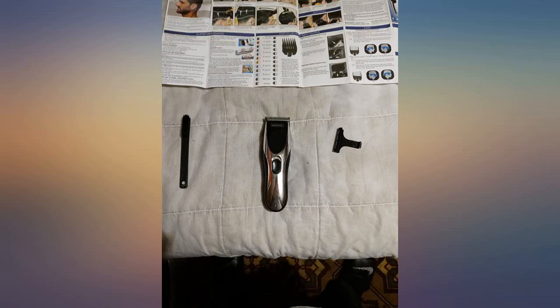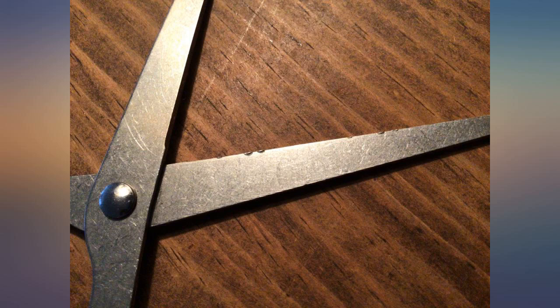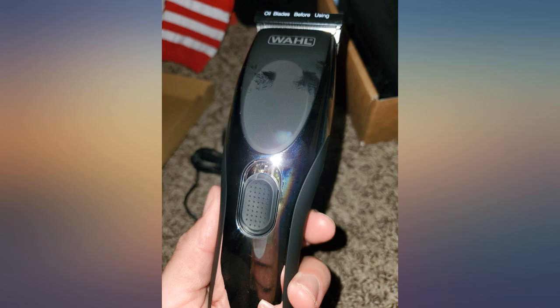Man, I wasted so much money on haircuts. This device is really professional grade. I was able to cut my hair myself for the first time and the funny thing is it was so easy. Fantastic!